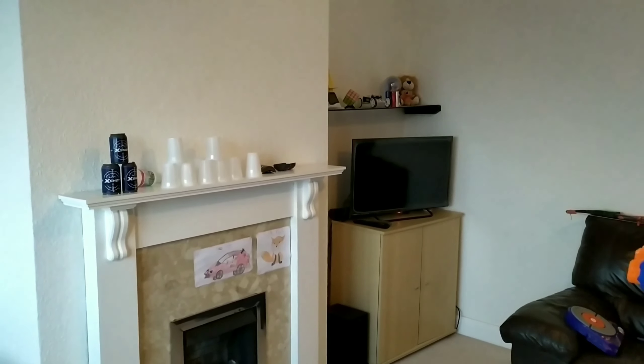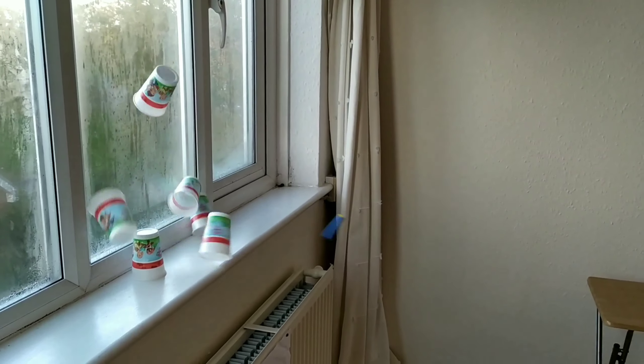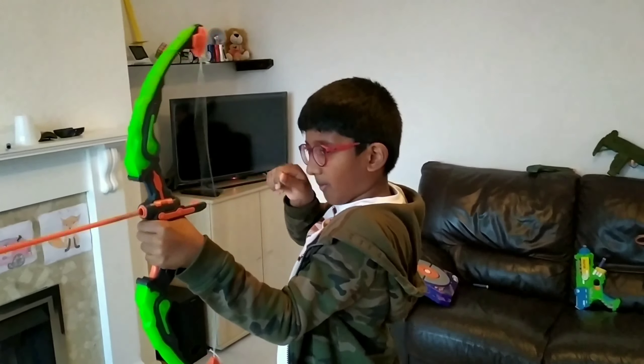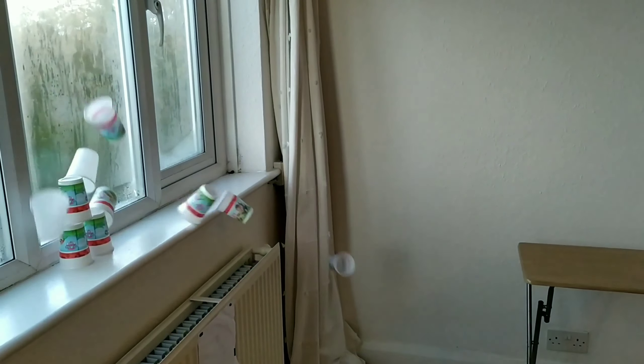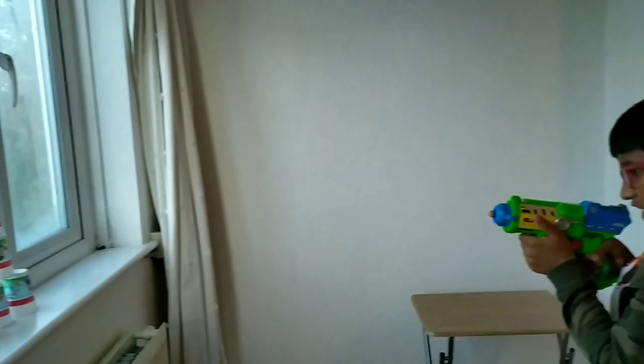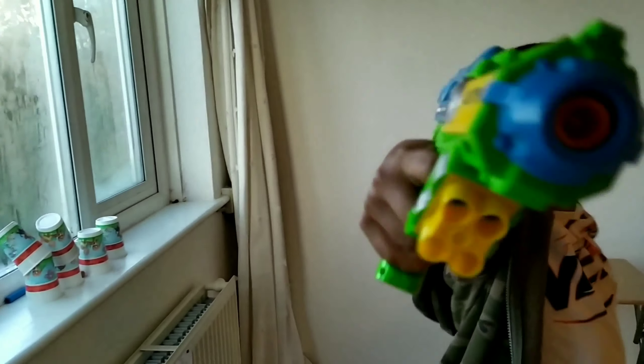I'm using the X-Shot Ninja gun. This is epic! I'm using the double barrel. That was nice!